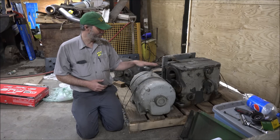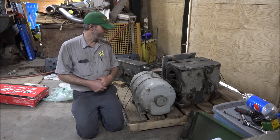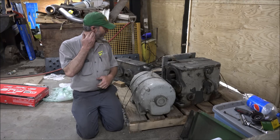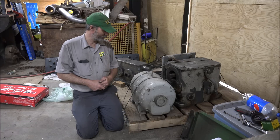Looks like some of these pieces maybe have some bit of wear to them. I'm sure the drill was scrapped because it must have not been in very good shape itself.